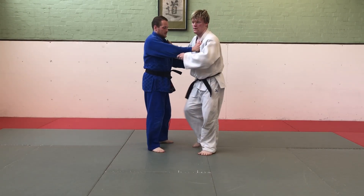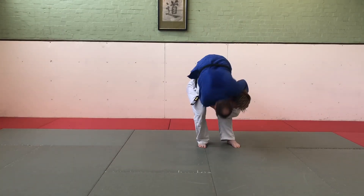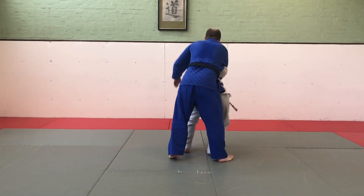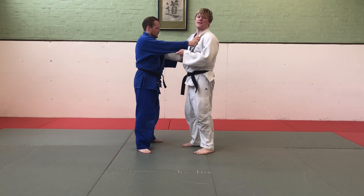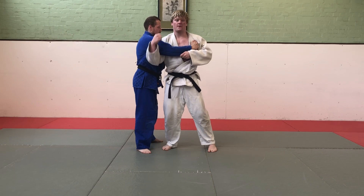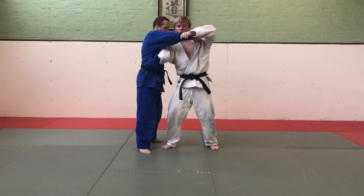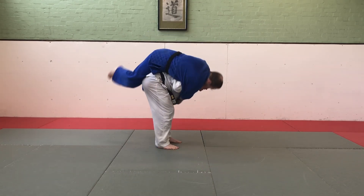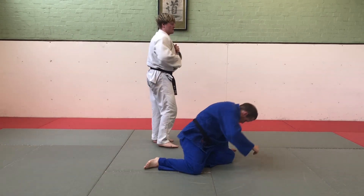Morote Seionage. Morote Seionage is a little like Ippon Seionage, but instead of having one arm come under the armpit, I'm going to keep hold of his lapel, bring my elbow across as I lift his elbow up to create space, bend my knees and enter, and then finish the same as all my other throws by extending my legs and rotating my shoulders.